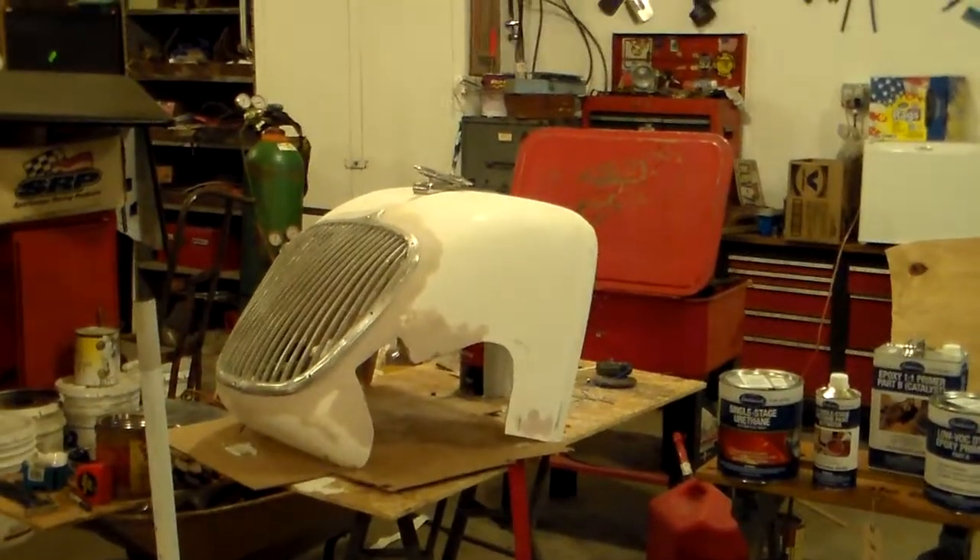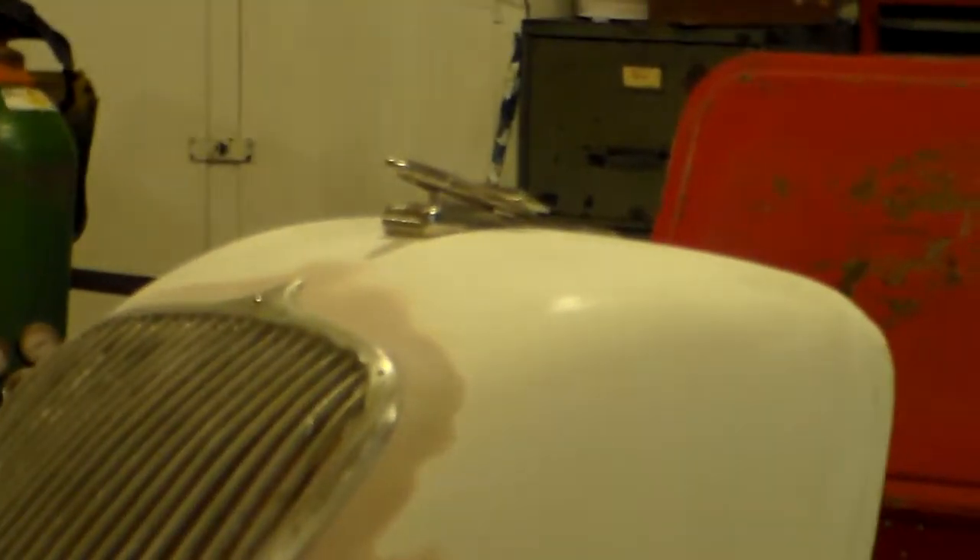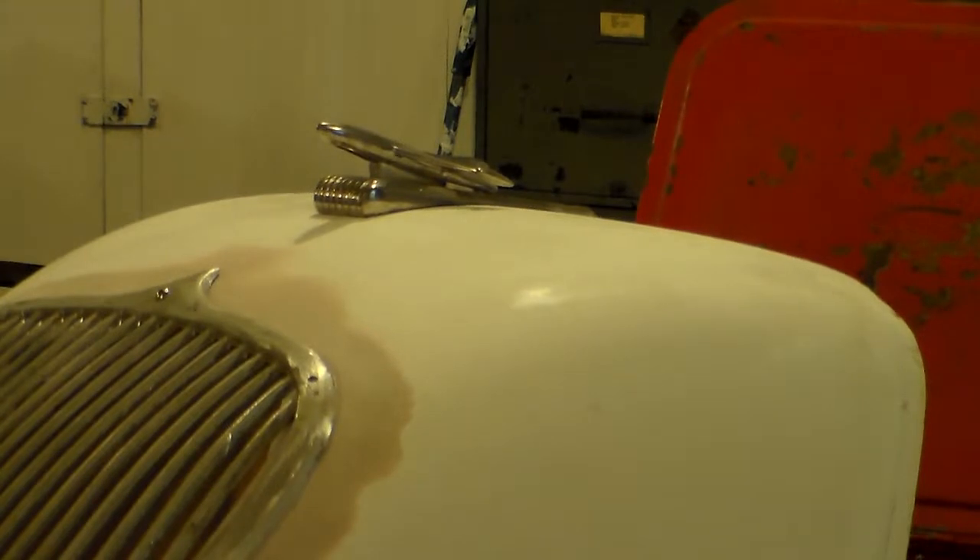Something else I have is a little hood ornament. It looks kind of like an Oldsmobile rocket or jet that would mount on the hood of an Oldsmobile, so I thought that'd be a nice little accent piece.